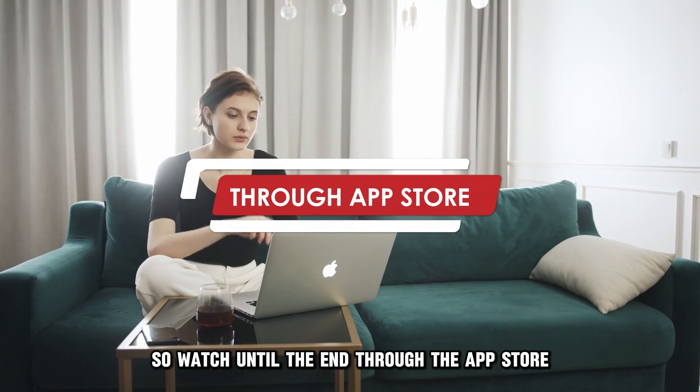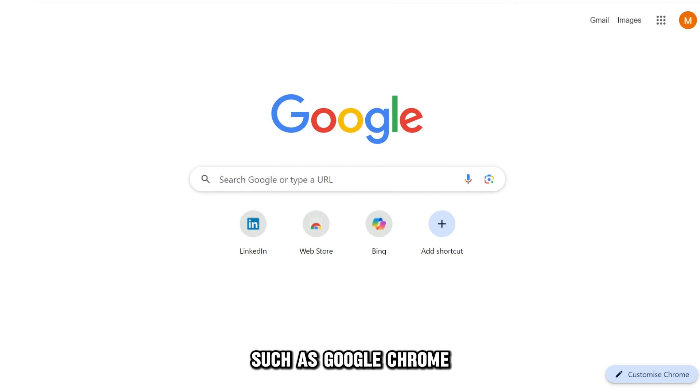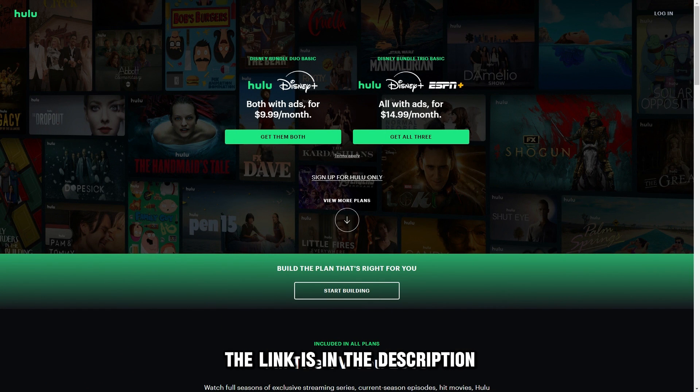Through the App Store, here are the steps. Navigate to your favorite browser, such as Google Chrome. Visit Hulu.com and sign up for your Hulu account. The link is in the description.